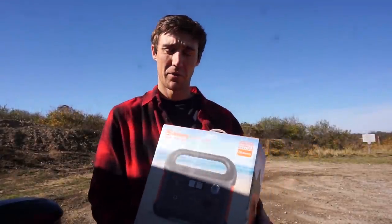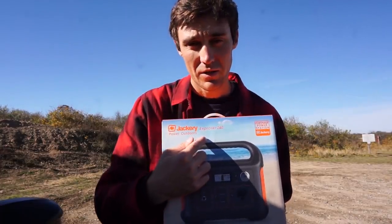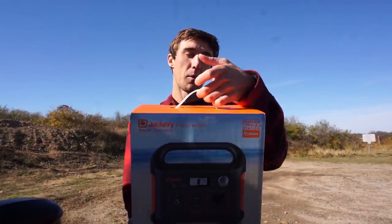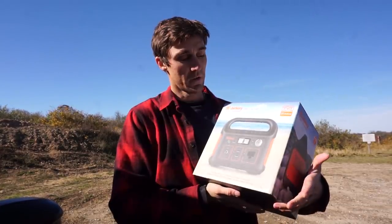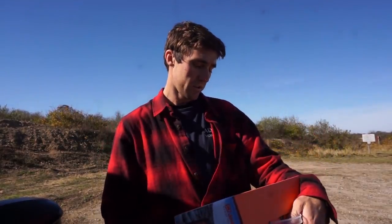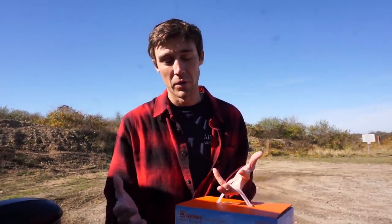So this is what I wanted to share with you guys — this is the Jackery 240, sent to me from Jackery. This is basically a portable power station, and this is something I really didn't figure I needed until I started doing some research on it. When I had the opportunity for Jackery to send one out and do a review, I didn't want to turn that down. Just to make it clear, this isn't a sponsored video in any way — just a straightforward review and we're gonna put this to the test.